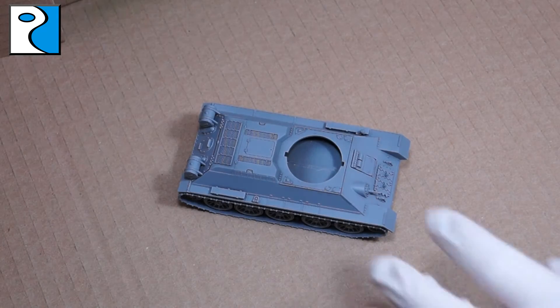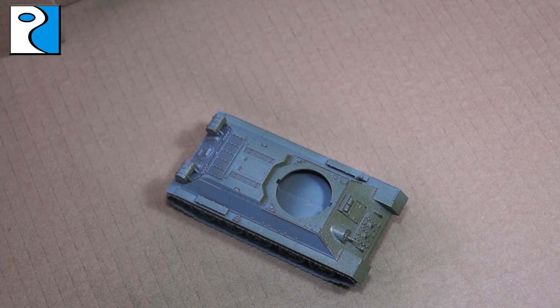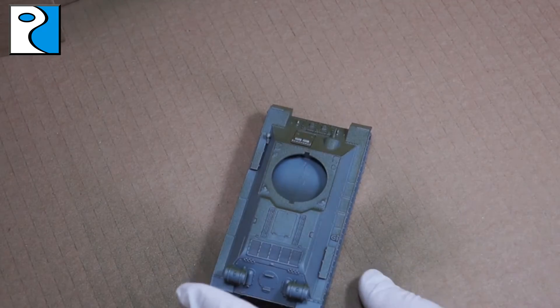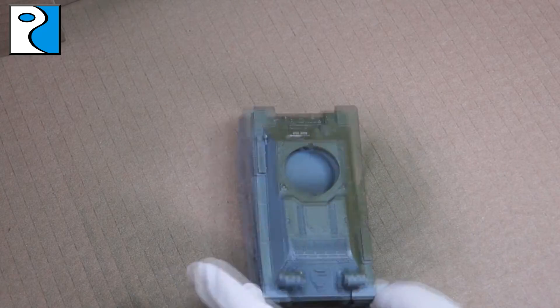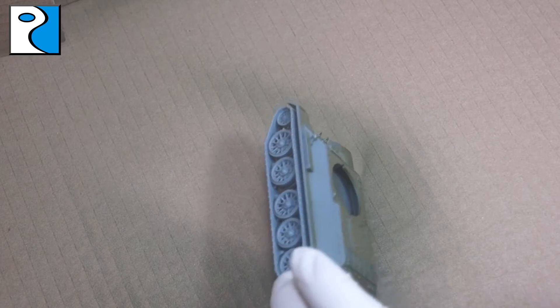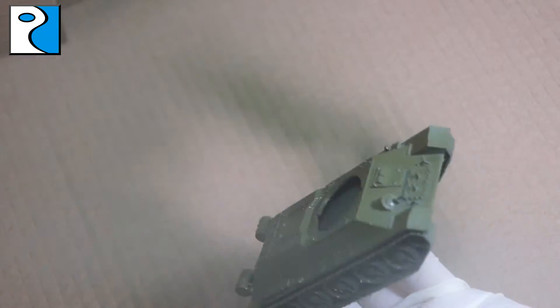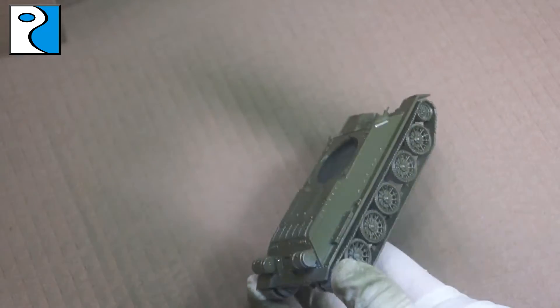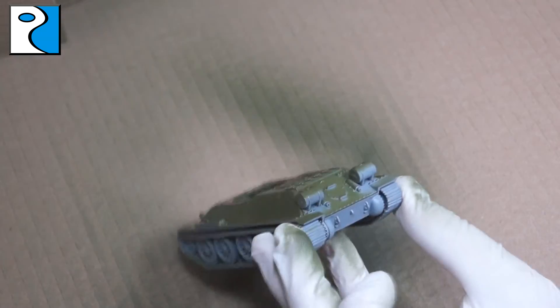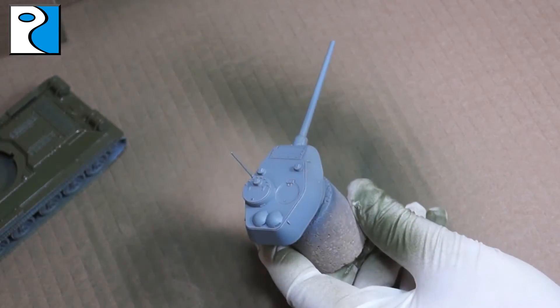First things first, the vehicle needs priming. I've already applied a coat of grey primer, but you don't have to do that — you can just use the Russian Armour Tank Spray from Plastic Soldier Company, which is also a primer. Hold it about 30 centimeters away from the vehicle, give it a good shake before you spray, and apply it in nice thin coats. A tip I'd give is to submerge the can in some warm water beforehand so you're not spraying cold paint, as that can cause issues with the primer drying.